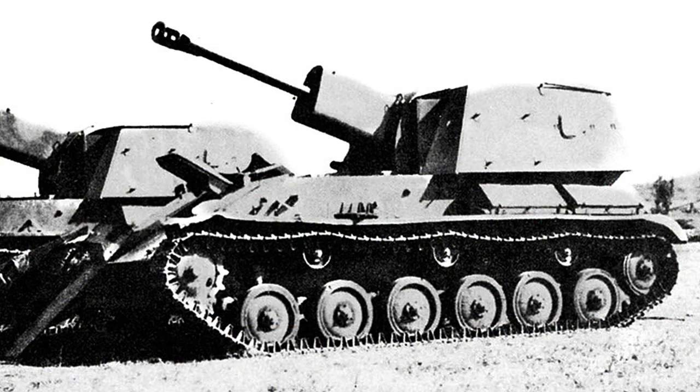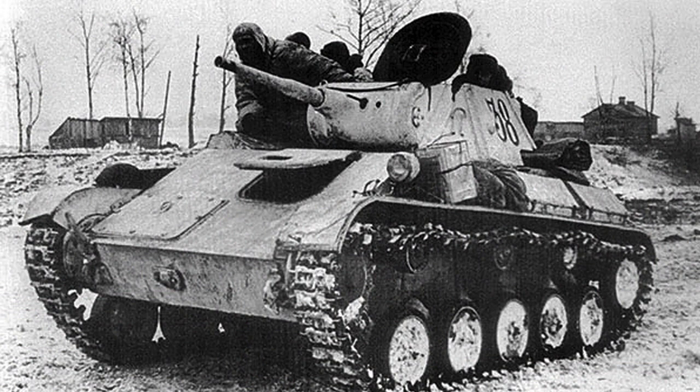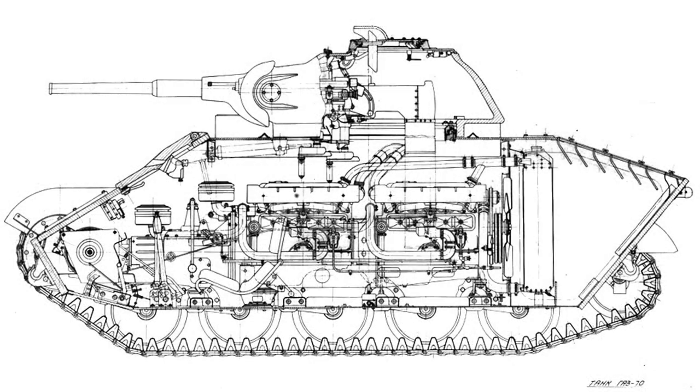Work began on designing a new Soviet self-propelled gun in 1942. The Su-76 design mounted the excellent 76.2mm gun, already in service as both a field gun and anti-tank weapon. The chassis chosen was a lengthened version of the T-70 light tank. Using a derivative of an existing design simplified production, and meant spare parts were interoperable.